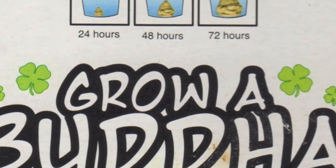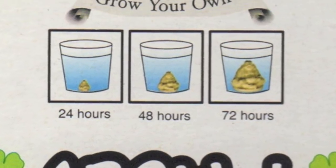Now what you do is you take the little plastic Buddha and put it into an ordinary glass of water and wait 72 hours. Okay, this is more of an inactivity than an activity. It's something you can do just sitting in your chair for three days. So in three days it'll be six times as big as it is right now.